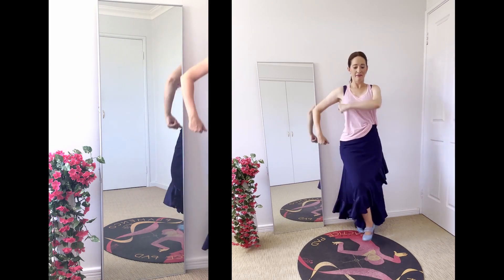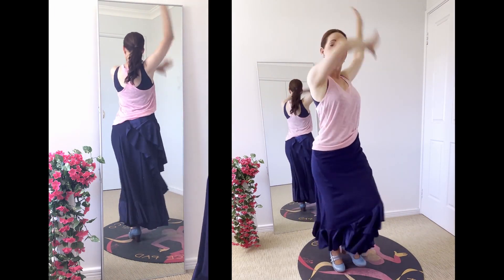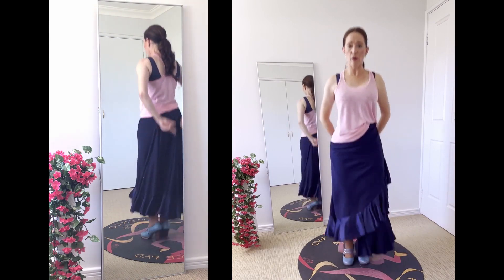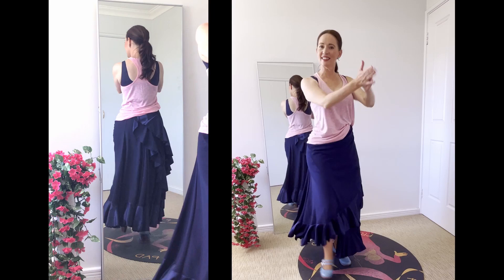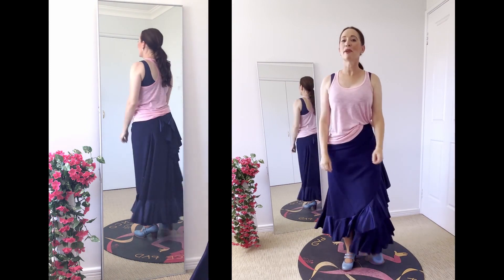If you haven't learnt the six-count remate and the twelve-count remate, I will link my other two videos below so go and learn that remate, because that's going to be the last part of this two-compas remate. We're just building on the remate each time — I'm not teaching all new steps. This is more about learning the techniques of how to come in and improvise. So with that, let's have a look at the two-compas remate.